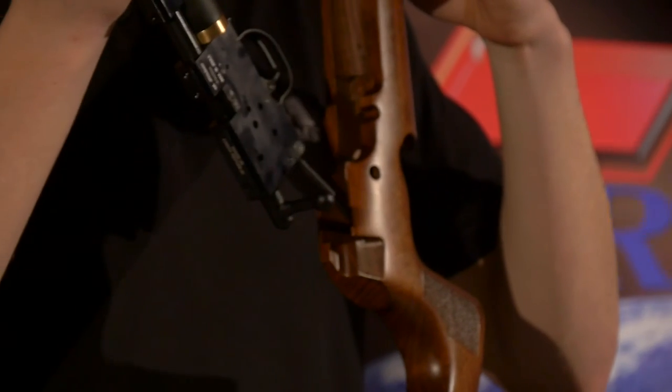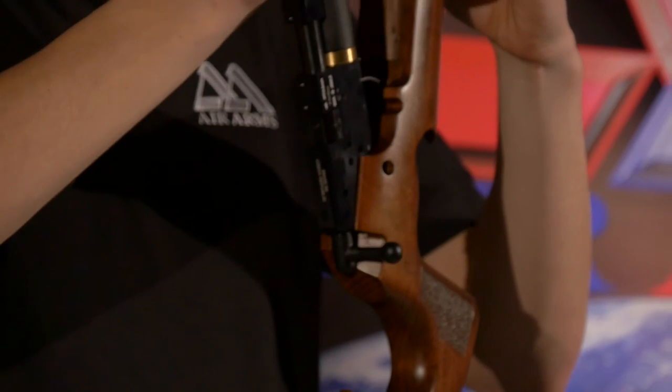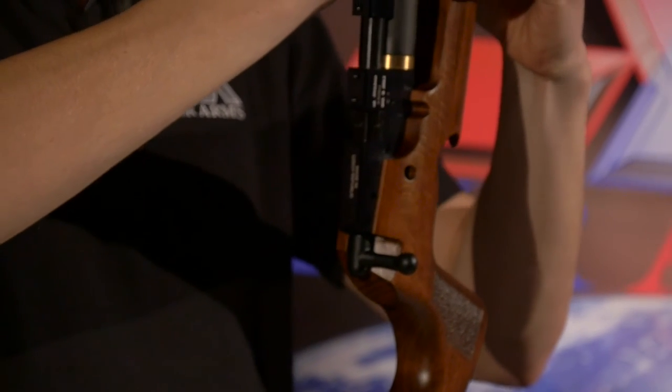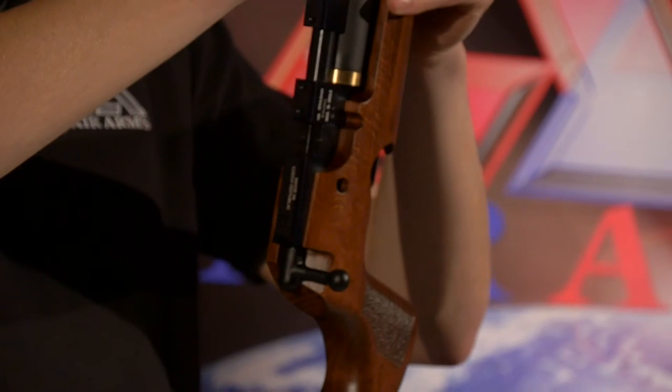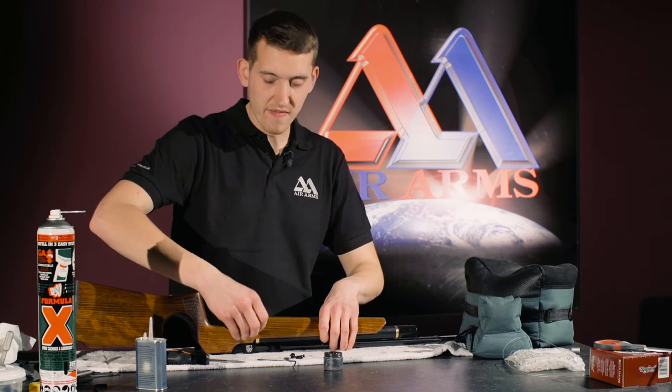The first thing to do is to realign the rear shaft with the hole in the back of the stock and place that down there. I find when fitting S200 stocks, I like to start at the back and work my way forward.